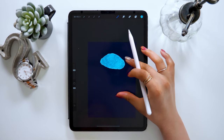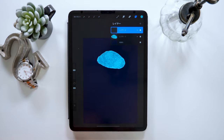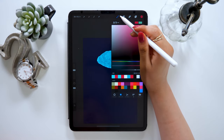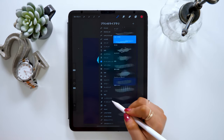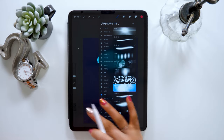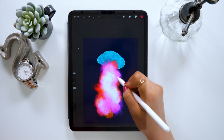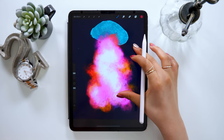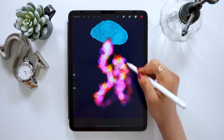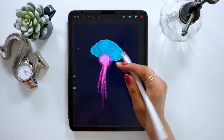I'm done with the head part of the jellyfish, so next I'm going to draw the leg part. From the layer icon, tap the plus button to add a new layer. Grab a reddish color, and for the brush, use the one called Nipula in the luminance section. As you can see, the color changes depending on the pen pressure — the stronger the pressure, the wider it gets, and the weaker the pressure, the more red or purple it gets. By making use of this, I'll be drawing the leg part.